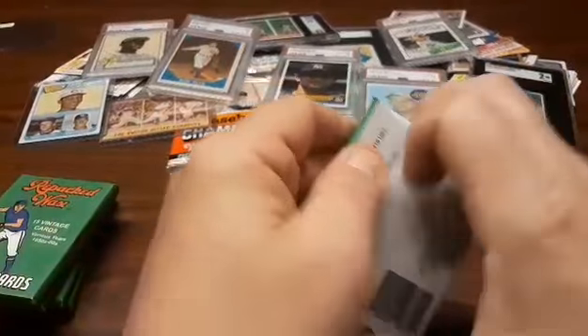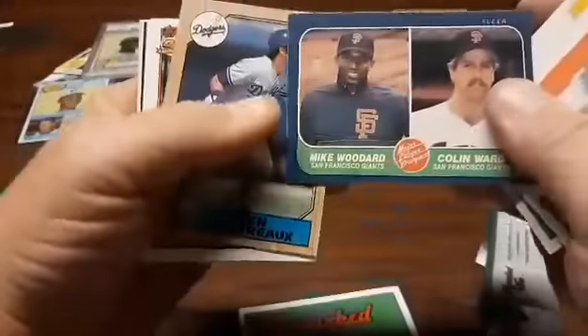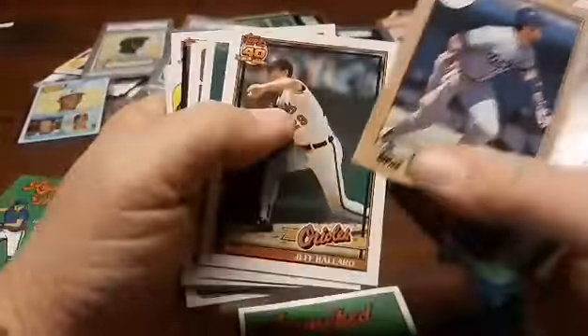All right, let's see what we got. Of course — oh, little flyer card. Protect them from the wax. Oh, two of them. Nice. So, I doubt we're going to get anything really great out of this, but it's fun to open packs. I'm not really into the new stuff. I do like the vintage.